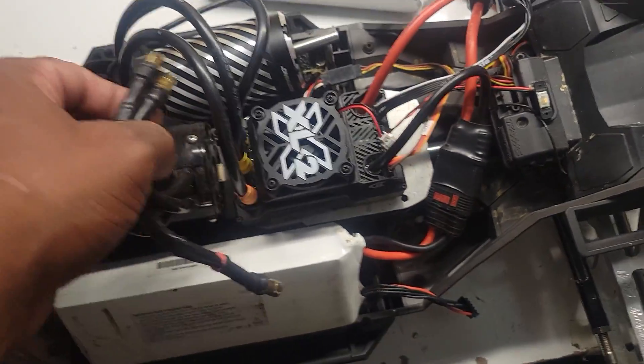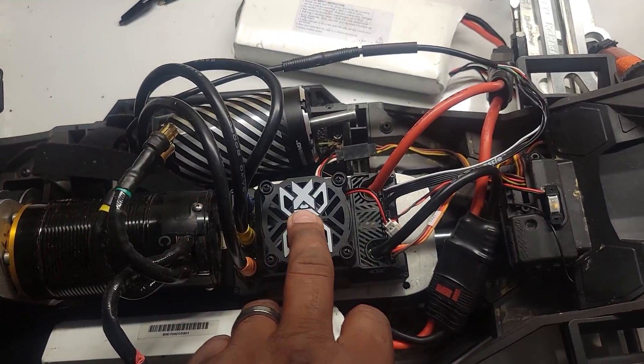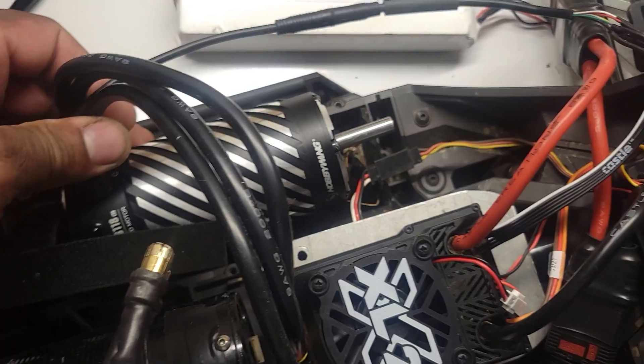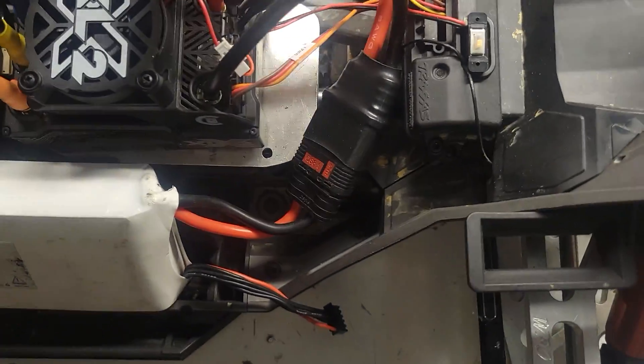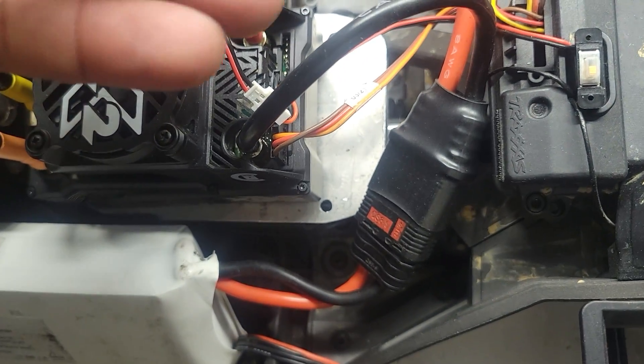Alright, so this is what I just came up with. Don't mind this motor right here — this motor is separate. Here's your Castle ESC. Here's the Hobby Wing centered motor. Here's your center cable that goes into the Castle ESC.